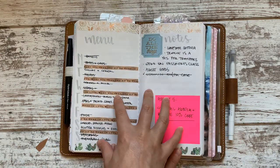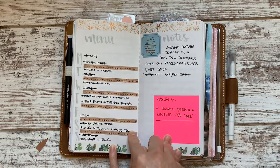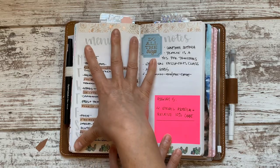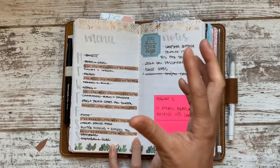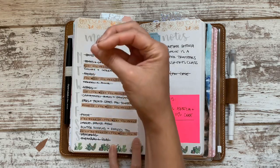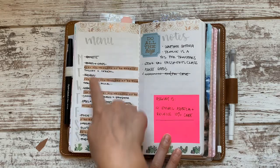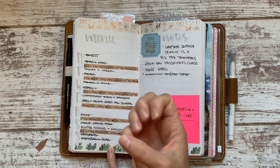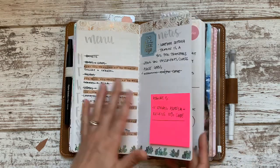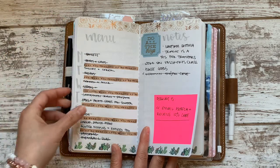This week I did the menu planning again. Typically I wouldn't put washi in between the meals, but the way I spaced the menu I squeezed it too close together and I couldn't distinguish between the different days. I do not like this as a pretty thing — it is totally functional to have the washi in between, and I absolutely needed it or I could not see which words belong to which days.